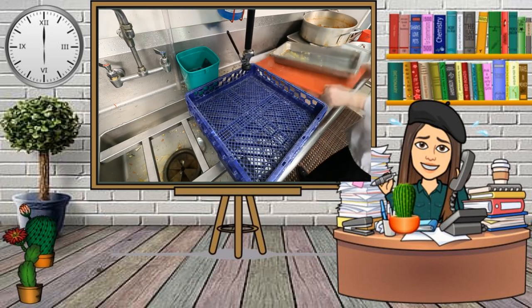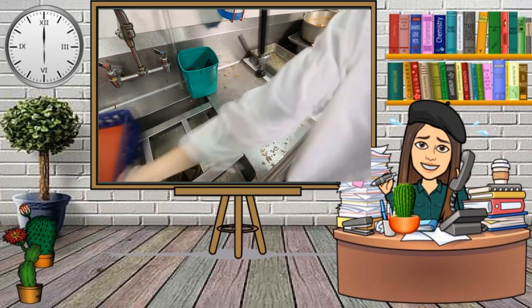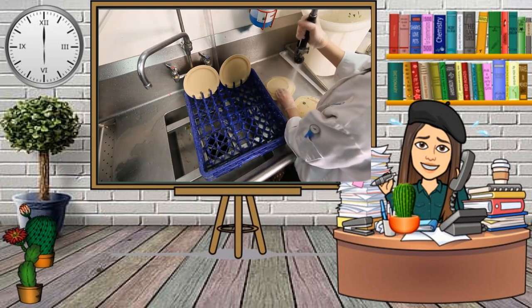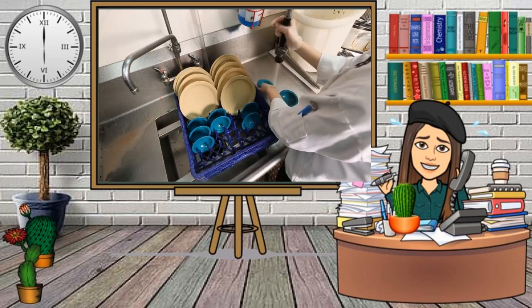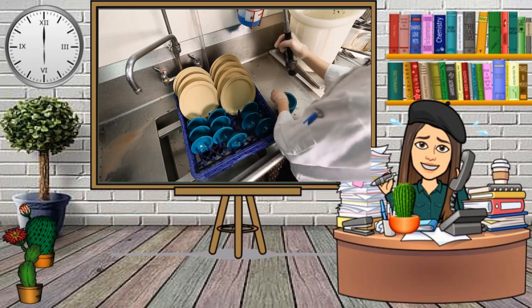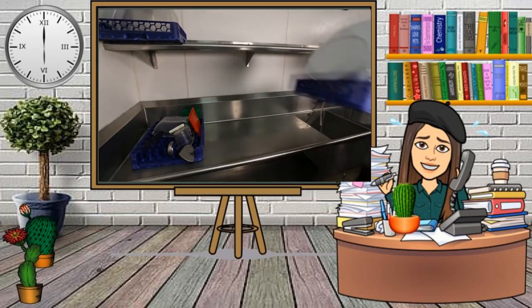Many of the same basic practices for dishwasher use at home apply to commercial dishwashers, yet the stakes are high to get this right. Start by scraping leftover food from the dishes, then stack dishes in dish racks. Do not stack dishes on top of each other, as this will not allow water to circulate properly. Glasses, cups, and bowls should be turned upside down. Plates and flatware should be stood up edgewise. Dishes should be allowed to air dry for one to two minutes before removing from racks. Towel drying could contaminate the dishes.